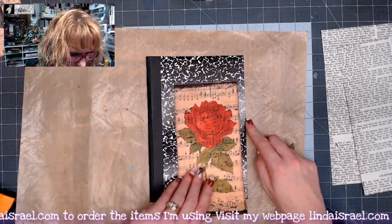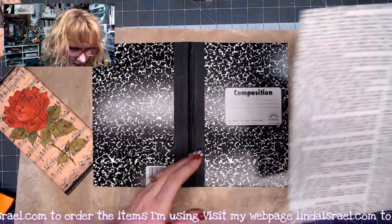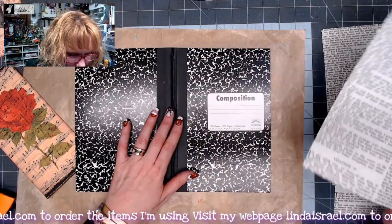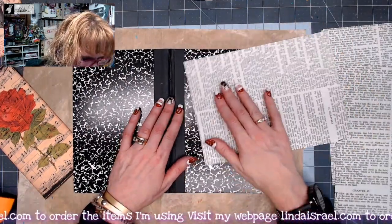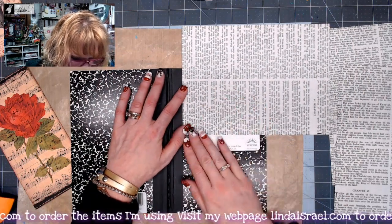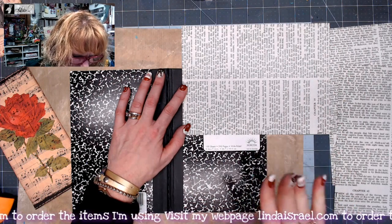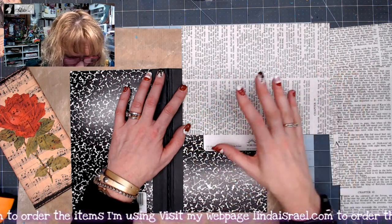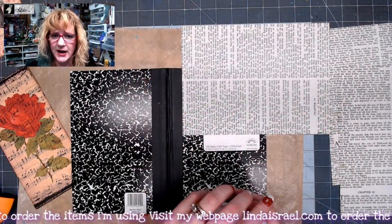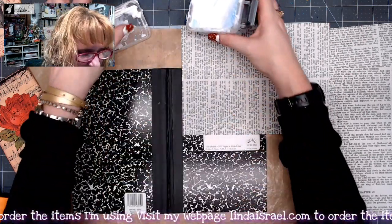I just want to cover up some of these areas a little bit. I've got some Bible pages, dictionary pages, book pages - whatever you want to use. I don't want it to be perfectly lined up as far as which way the text is going, so I'm going to work on this a little bit. I'm going to glue it down using Aleene's tacky glue that I've put into a little airtight container.